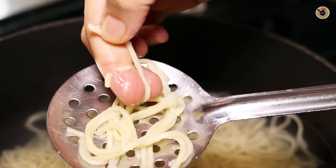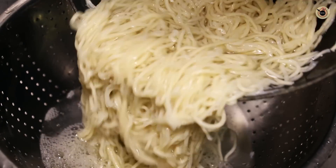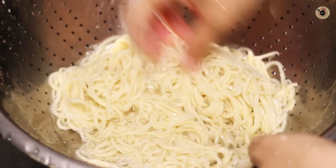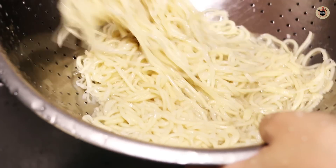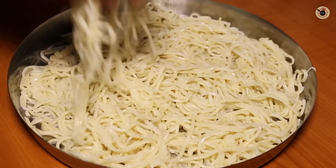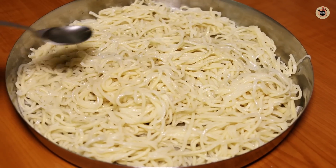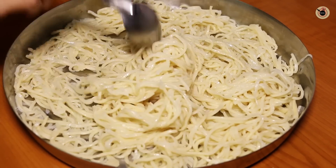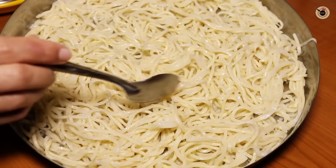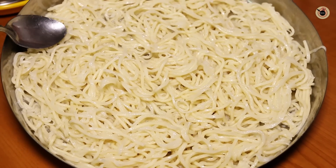At this stage, when it is about 80 percent done, I'm going to switch off the flame and then strain this. After straining, I'm going to wash it under running water for some time to stop the carryover cooking. Then spread it in a thali or plate, sprinkle some oil over it, mix it a bit, and let it stand like this. If you want, you can keep it in the fridge at this point and use it later in the evening or the next day — it remains good.